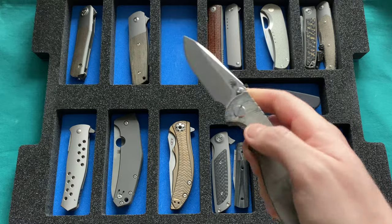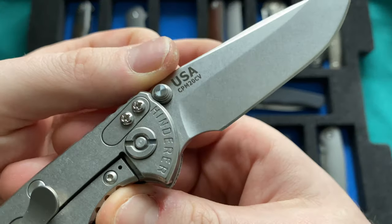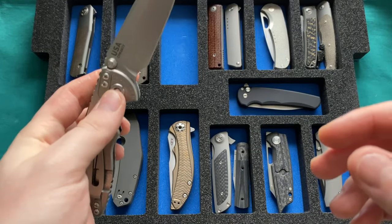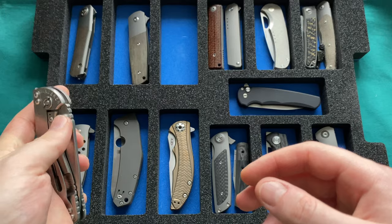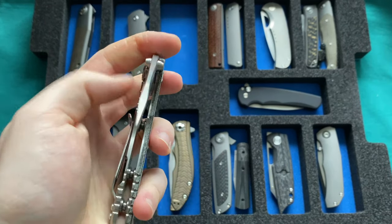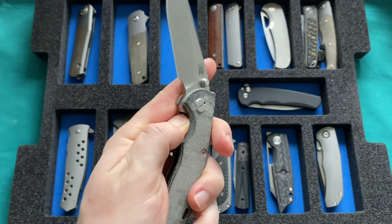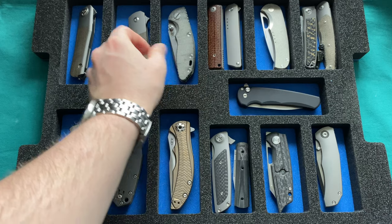The Hinderer Knives 3-inch XM-18 non-flipper with Tri-Way pivot is newer for me this year. 20CV blade steel, fully made in the USA, with aftermarket RC Blade Works black Micarta scales. Runs on the bearing pivot included with the Tri-Way pivot system. The only thing I want to add is a deep carry pocket clip — if anyone knows where to get one that fits the 3-inch Hinderer, please let me know. Otherwise, this is pretty much perfect: great performance, ergonomics, and everything. The perfect Hinderer for my needs — the 3-inch non-flipper Gen 5 XM-18.